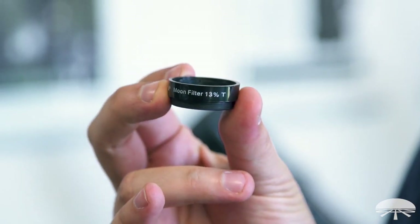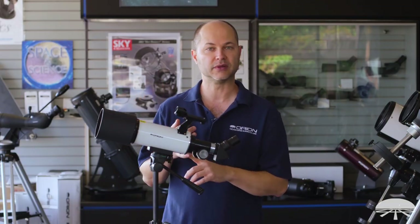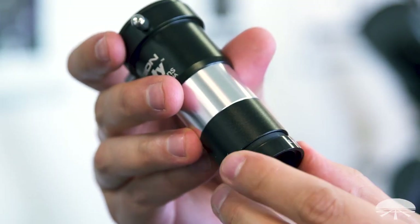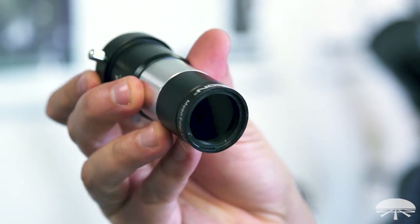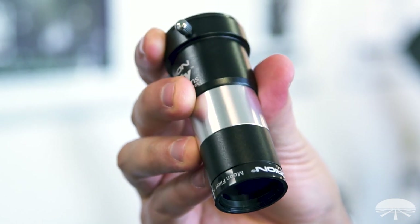In addition to the two eyepieces, the scope comes with a moon filter to darken down the view of the moon. Most of the time you're trying to get as much light as possible when you're looking at a nebula, but when you're looking at the moon it can be pretty bright. The moon filter threads onto the bottom of the eyepiece and knocks down the glare and extra brightness so you get better detail when looking at the moon.